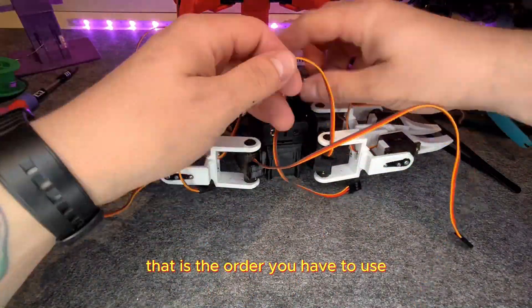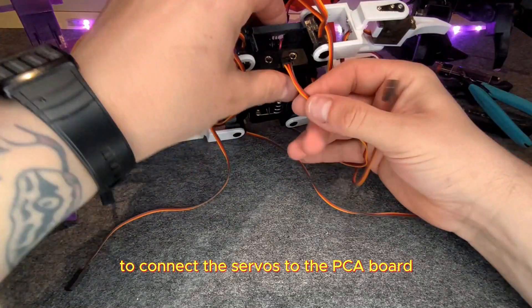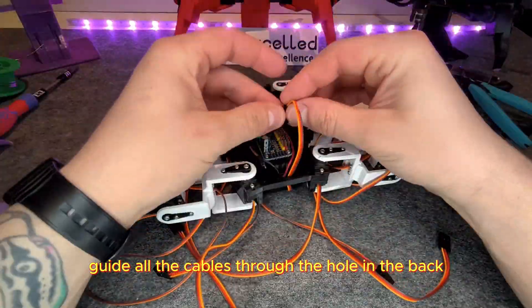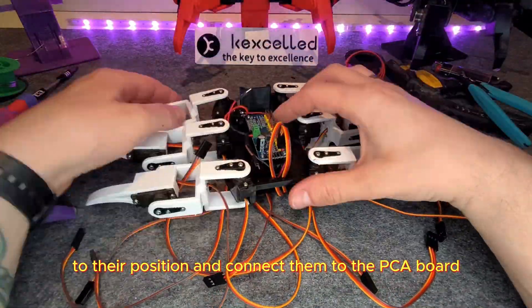Zero through seven — that is the order you have to use to connect the servos to the PCA board. If that was too fast, don't panic — here is a photo. Now guide all the cables through the hole in the back to their position and connect them to the PCA board.